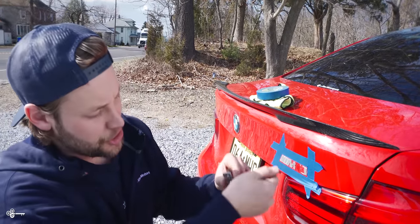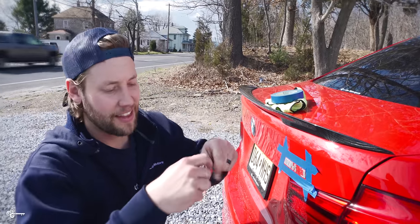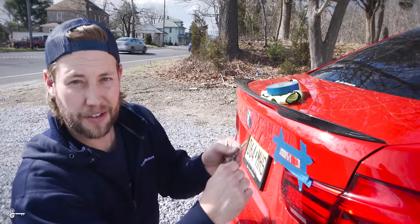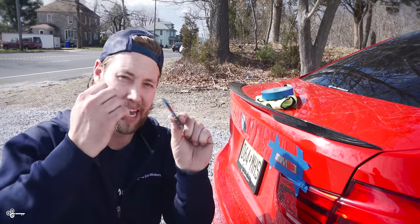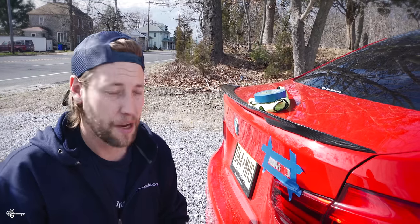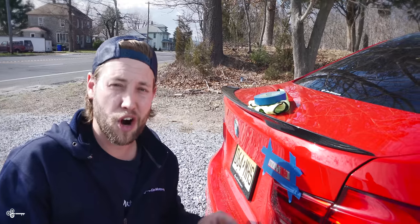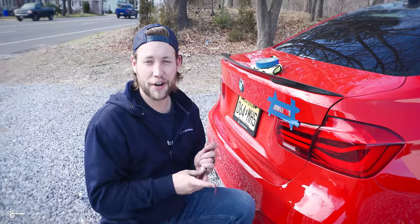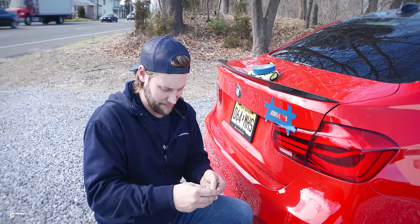You'll notice there's no more adhesive on the paint — it's all on the badge. That's because I favor the badge over the paint. Are you going to scratch your paint? It's possible, but if you favor going more towards the badge rather than the car, you'll lessen those risks. Normally we'd throw this out, but we thought it'd be more fun to put it on Chris's car and see how long it takes for him to notice.